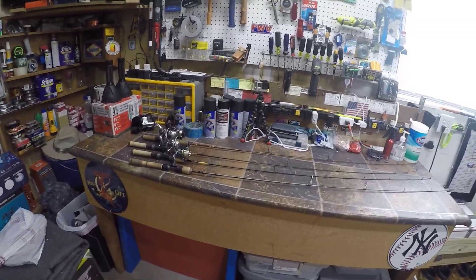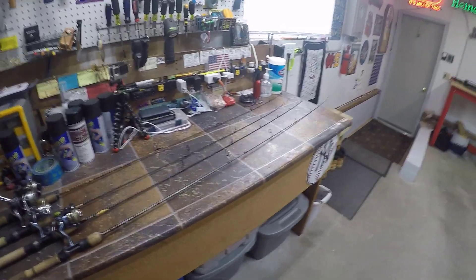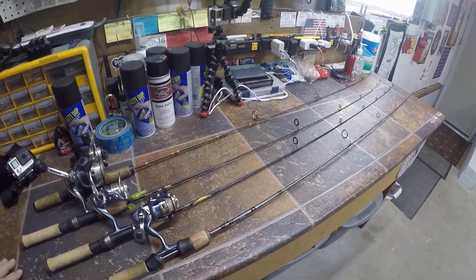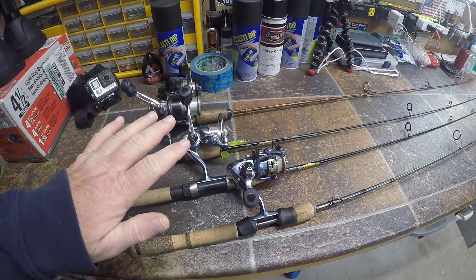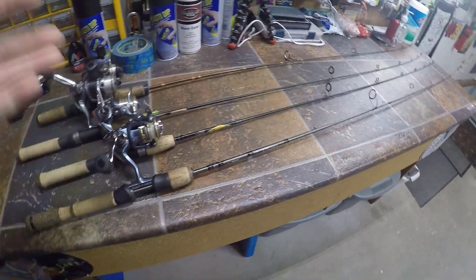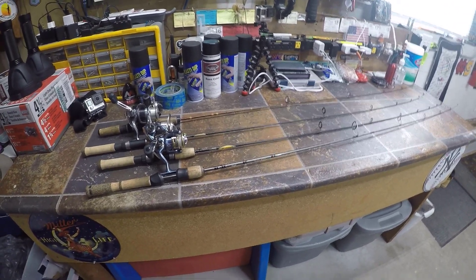Welcome back to Fishing with Vance. It's 2021 and it's icy cold outside here in western PA, so no fishing for me. As promised, I'm going to start getting into some product reviews. Today I'm doing an ultralight comparison, comparing various ultralights I've picked up over the years to what has become my favorite: the Fenwick HMX ultralight. I'll talk about what I like and don't like about each one and the reels paired with them.